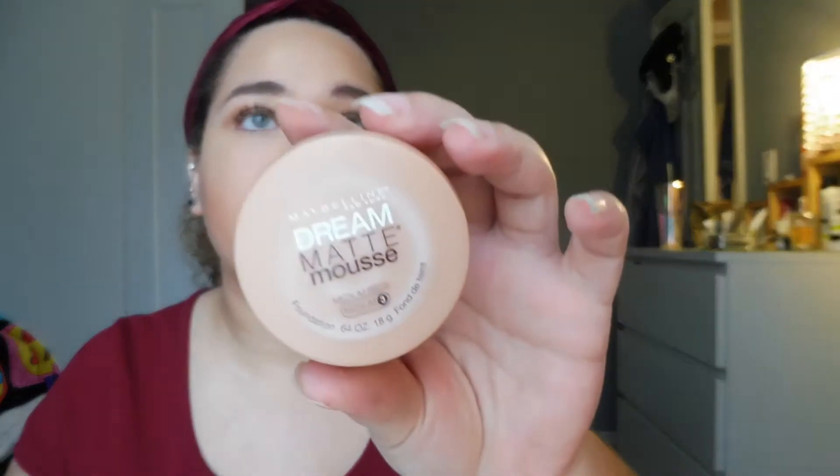I thought I would come on here and do a little review. I've already done my base makeup, so I'm just going to go through all that stuff first if you're interested. I didn't prime with anything — I literally just primed with my moisturizer, which is really weird for me but it's fine. For foundation today I used the Maybelline Dream Matte Mousse — it's like an old favorite but I hadn't used it in a while and I do like it.